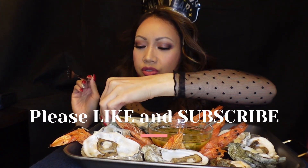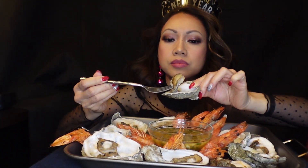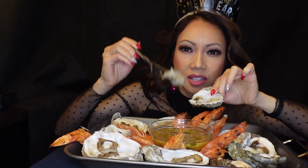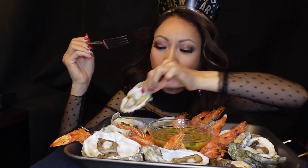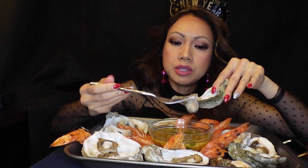I'm gonna start with oysters. Look at that! Mmm! Oh, this is so good! My sauce is so good, guys! Some of these oysters are kinda tiny — I got some big ones and some small ones.